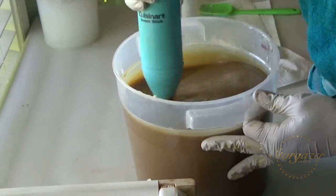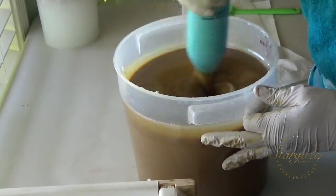Hi everybody, it's Nicole with Stargazer Luxuries and Stargazer Soaps. I am making coffee soap.